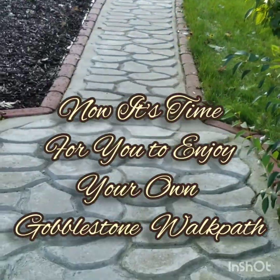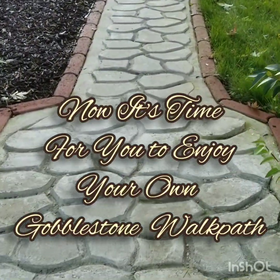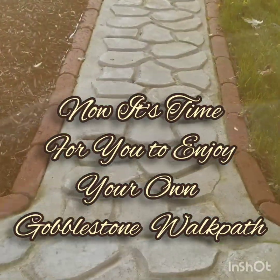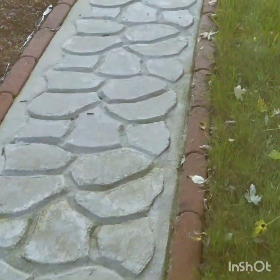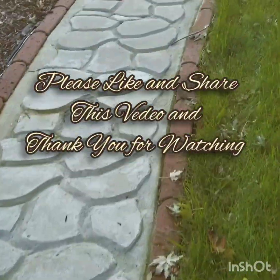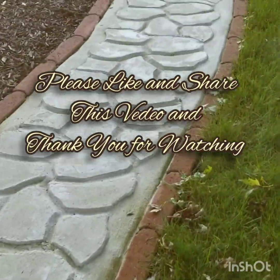Now it's time for you to enjoy your own Gobblestone Walkpad. Please like and share this video, and thank you for watching. Have a good day.